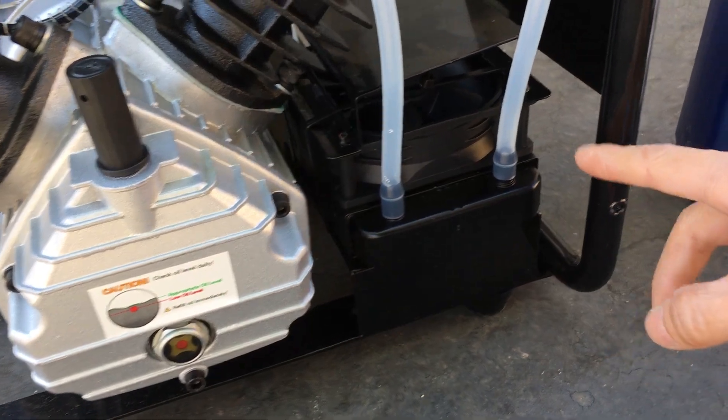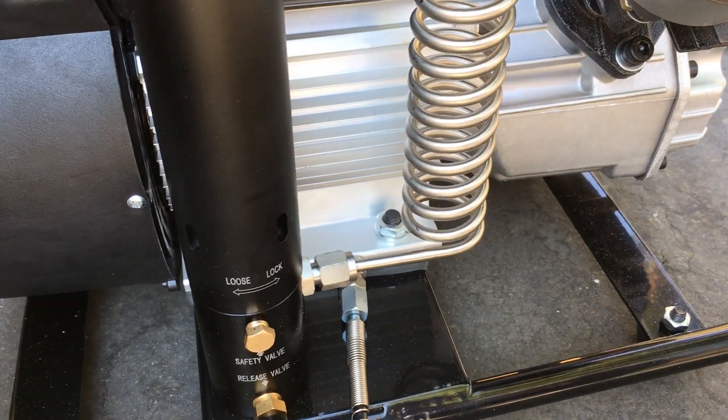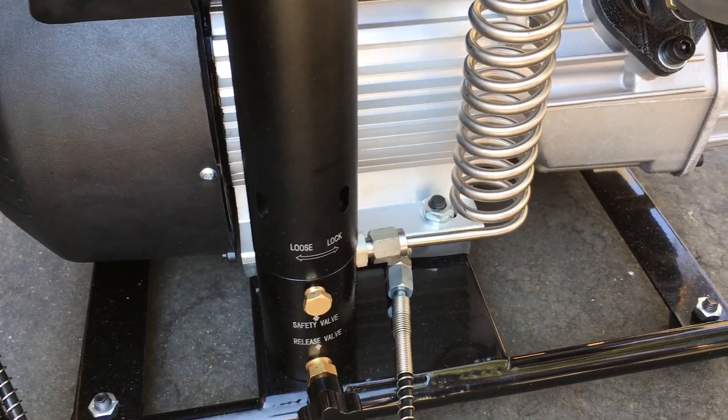Taking off all the panels, everything looks really nice. It looks very, very high quality. The fit and finish looks nice.